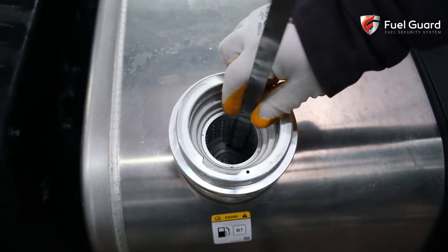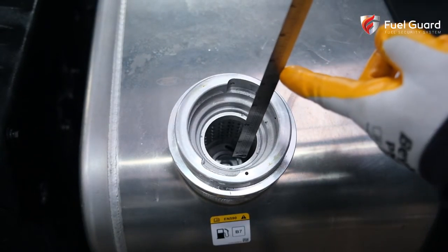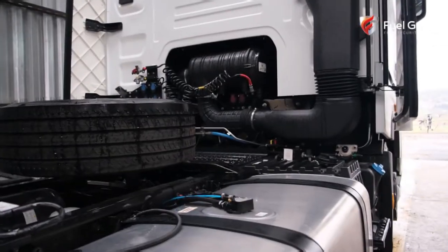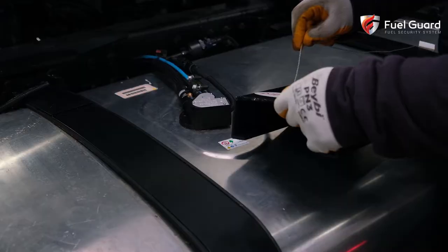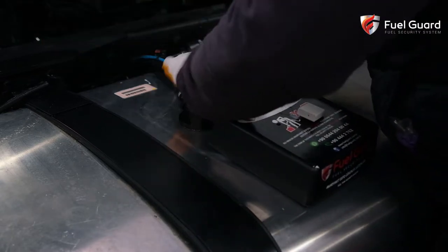At the bottom of the lock, there is a channel through which the 1-meter-long Fuel Guard special ruler can pass. With the help of this meter, the fuel level in the vehicle can be easily measured.